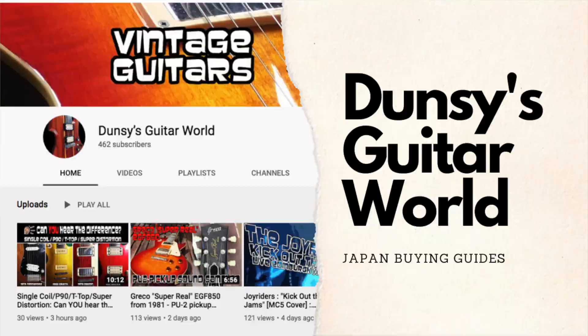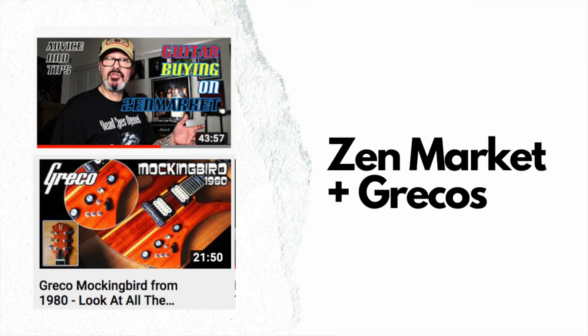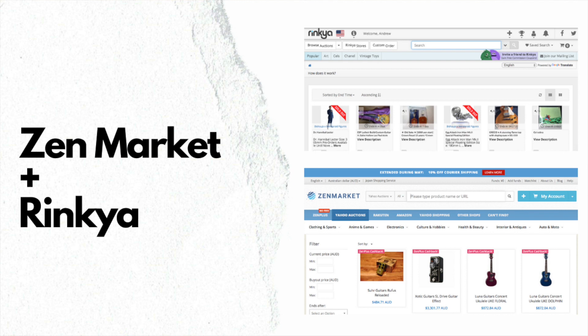The other one I've only just been introduced to is Dunsey's Guitar World — this guy's a man after my own heart. He's got a collection of Grecos that puts me to shame, honestly — Les Pauls, SGs, Strats — and he just picked up this awesome Mockingbird as well. He's also done a really great step-by-step guide on how to use Zenmarket, which is one of the aggregated sites that helps you buy from Japan. There are a lot of risks but a lot of reward in the bargains you can get, so check out Rob Hanson's 2020 buying guide or Dunsey's explanation on Zenmarket.